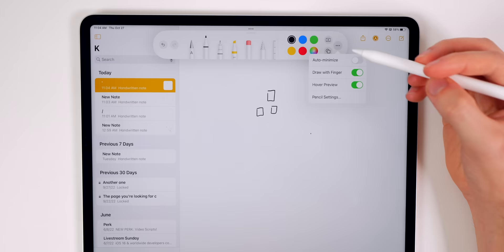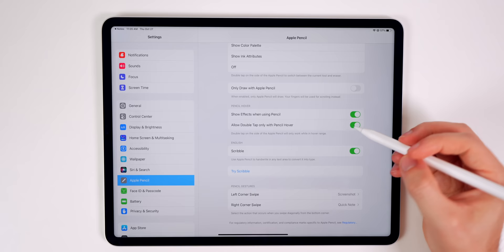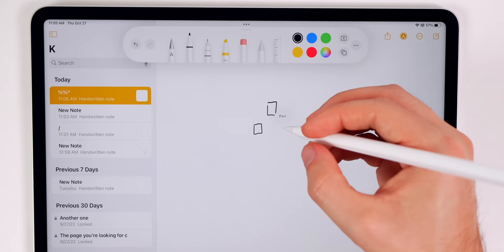If you tap on the three dots, you will see Hover Preview, which you can turn on or off straight from there. If you go to your Pencil settings — under Settings and Apple Pencil — you will see two brand new settings for pencil hover: 'Show effects when using Apple Pencil' and 'Allow double tap only with pencil hover.' This is really useful when switching between the pen and eraser, because it only invokes when you're hovering, not when you're actually drawing. If I'm hovering and double tap, it'll switch to the eraser.